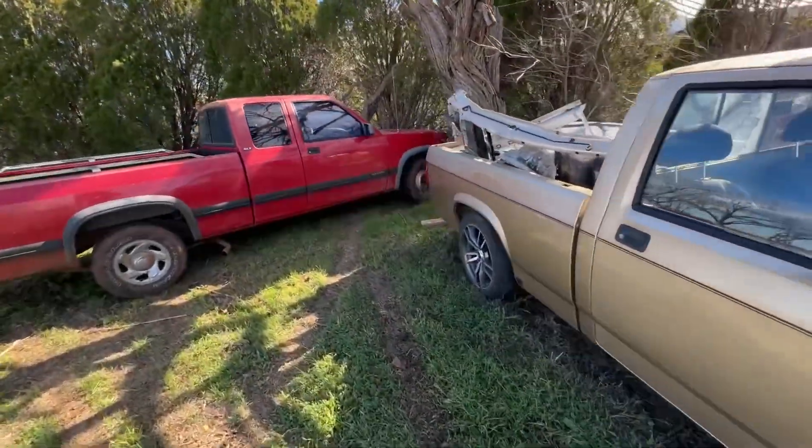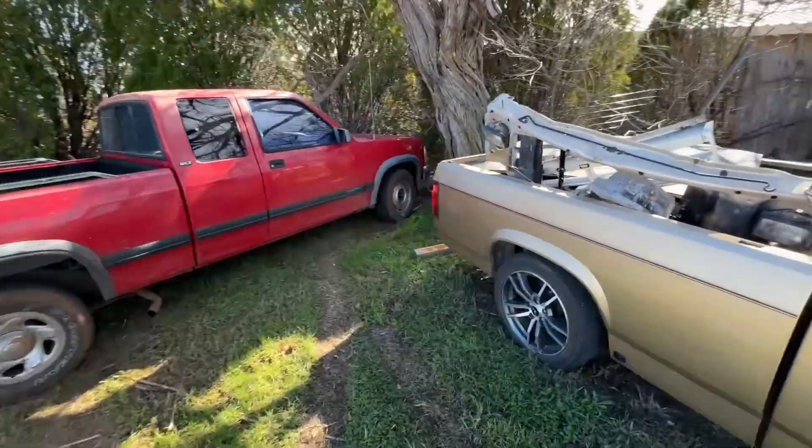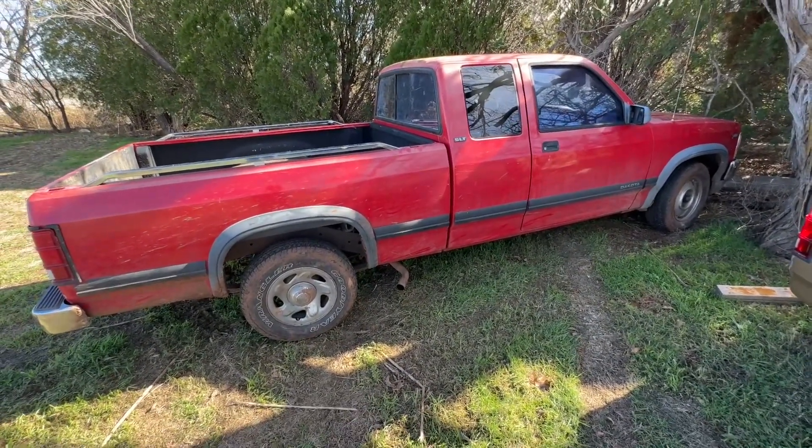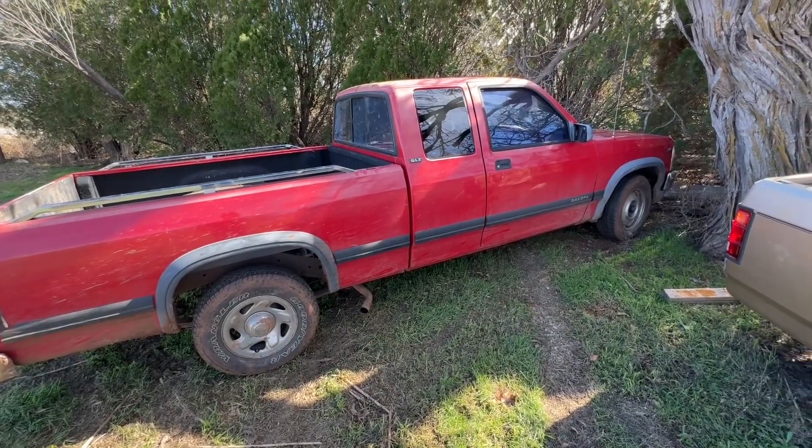But yeah, if you have any questions about anything, or you want any videos on anything, just let me know. Maybe I'll do a video — a bunch of burnouts and drifts with this hunk of shit.